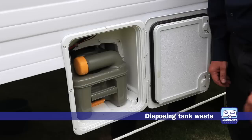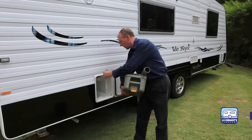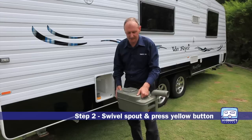We now have a full tank of your personal business that we need to dispose of. Slide out the cassette. Take it down to the local dump point. Swivel the spout round, take off the cap and put it in a safe place because you don't want it dropping down any holes. Press the yellow button at the end — this will let air into the system so it doesn't splash back over — and then assume the position.